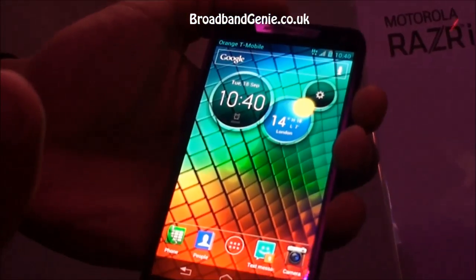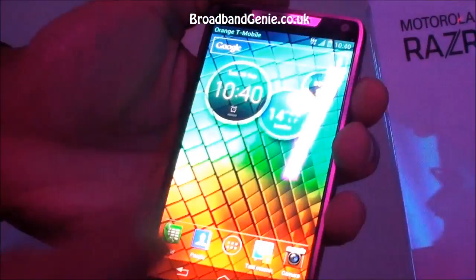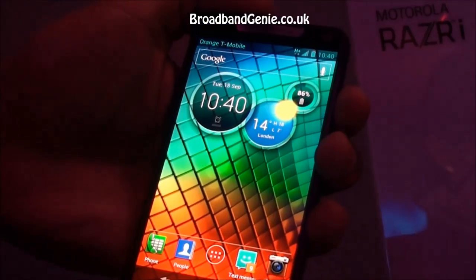We have a very great battery life with a 2,000 milliamp battery included. And as you can see here, all your battery widgets can actually keep you up to date with that.